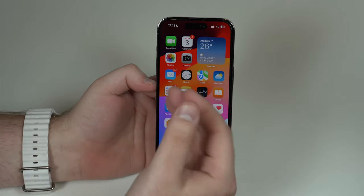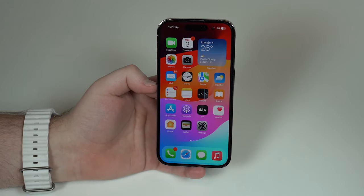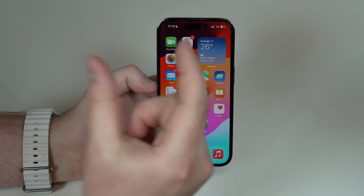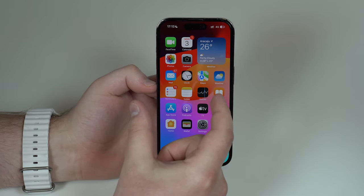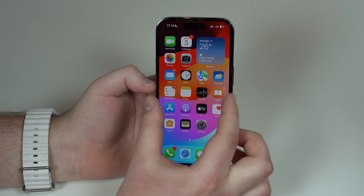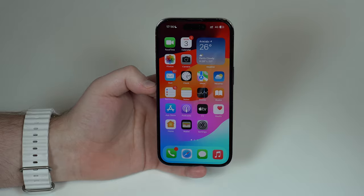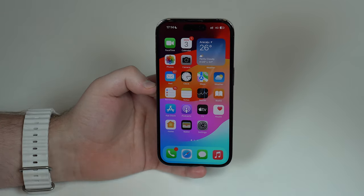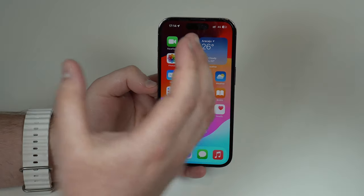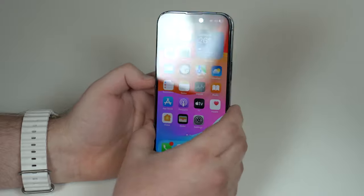Depending on how good your privacy screen protector is, you also get different viewing angles. The better the screen protector, the narrower the angle — meaning you need to be right in front of the screen, and even a slight tilt will make it go dark. The smaller the viewing angle, the better the screen protector will be. If privacy is important to you, it's worth going to a physical store to test the angle, how it blocks, and the darkening effect.